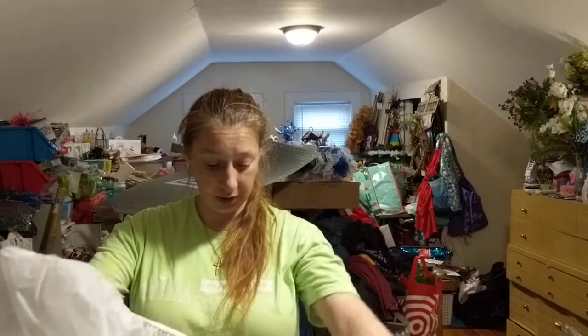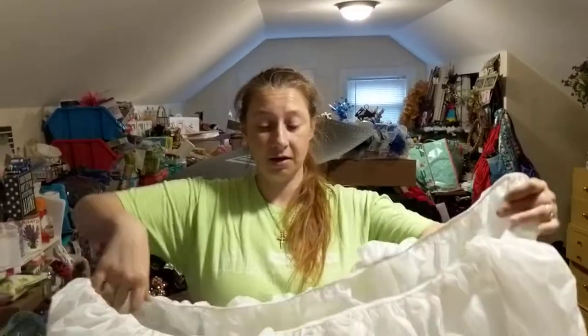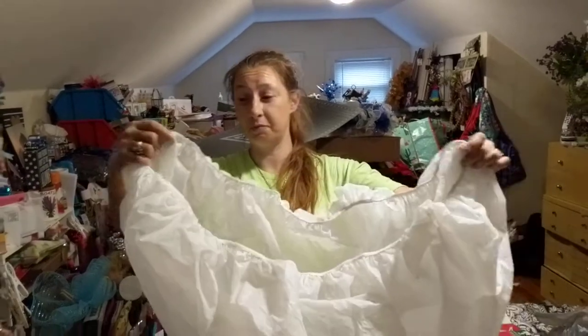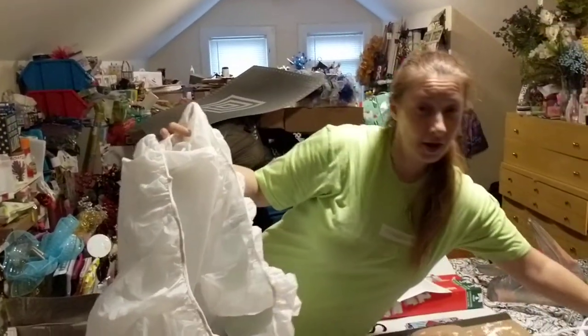Well, this is the Crazy Crafty Queen, and I'm about to do some spray painting. This is what I'm going to use — I'm going to tear it apart, because it's for the snowflake that I made.